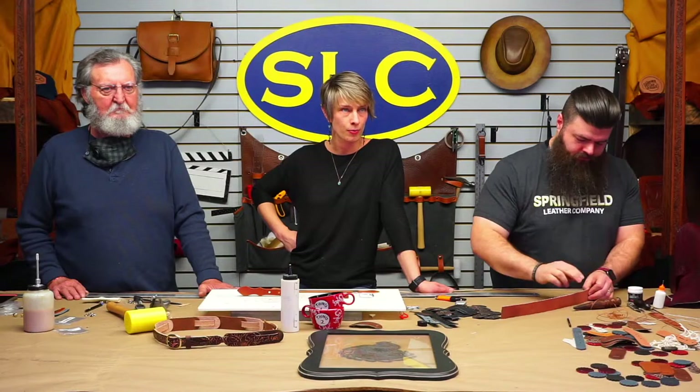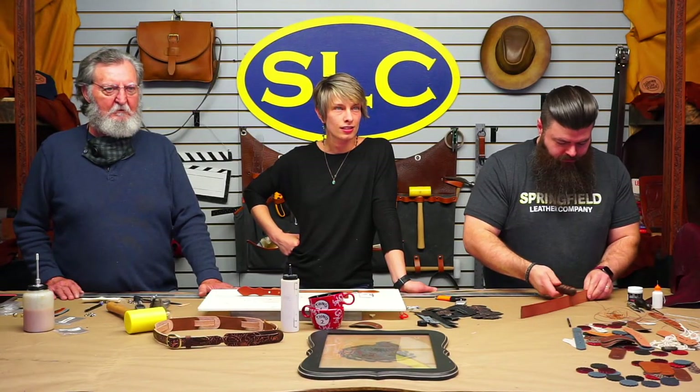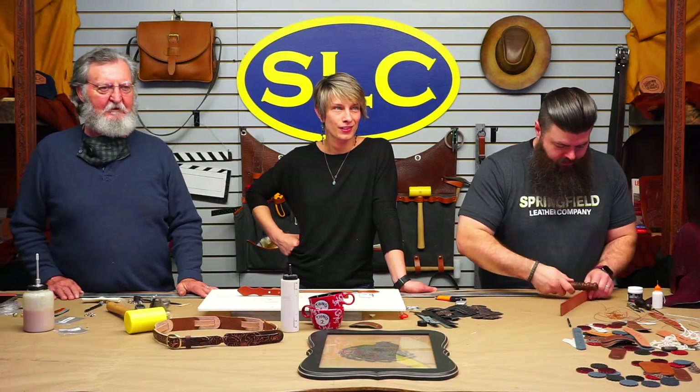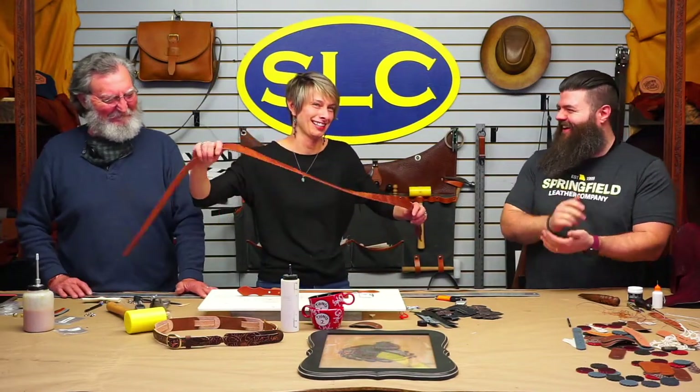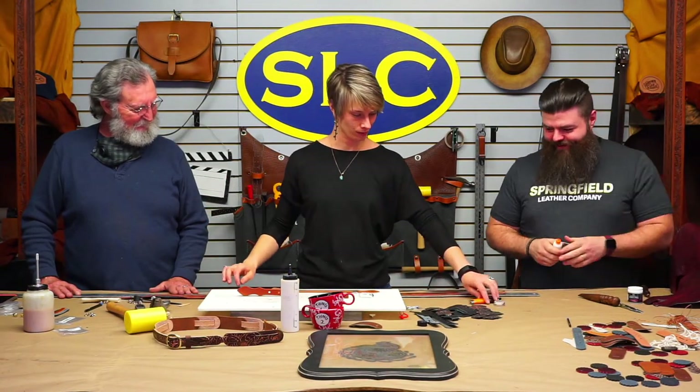Tony found the history of why ranger belts exist: the ranger belt began as a cinching technique in horse tack — it allowed for tightening a strap without pinching the horse's hair in the buckle. That connects to the gun belt origin too: a wide belt with a smaller buckle. Tony will copy and paste that into the description so you can read about ranger buckles.